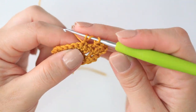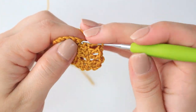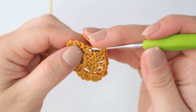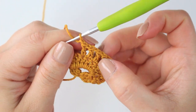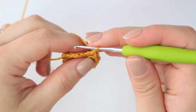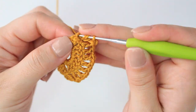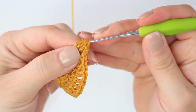Double crochet into the next stitch, chain one. Double crochet into the next, chain one. Double crochet into the next — keep repeating the same until you have covered all seven double crochets. Make sure that you have seven: one, two, three, four, five, six, and seven. Now at the end, chain two and then make a cluster right at the end exactly as we did in the second row with three double crochets together. So now we have row number three completed.